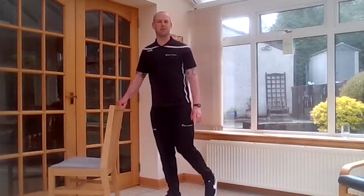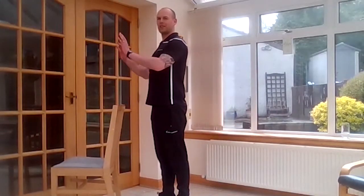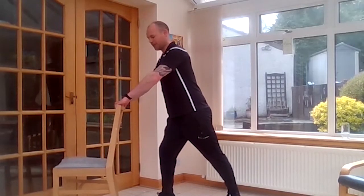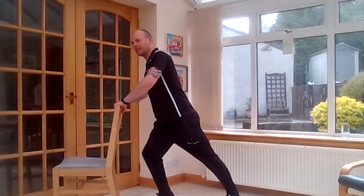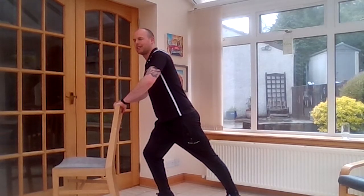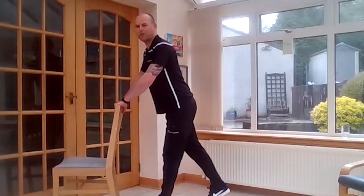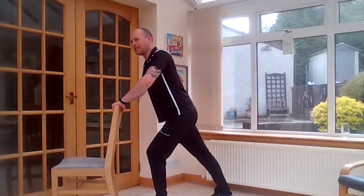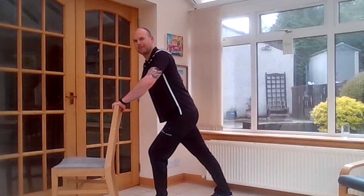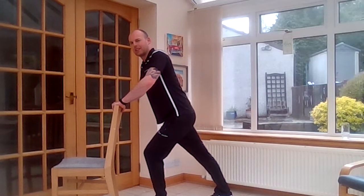Then we're going to stretch the calf muscles — the lower legs. Two hands on the chair or you can have them on the wall. Take your feet back behind you. I've got both feet pointing forwards. Straighten your back leg, then lean forward by bending the front knee. Keep that and push your heel onto the floor — that's the back heel. And ease up, then we'll switch over. Swap legs. Again, both feet pointing forward, straighten your back leg, and then lean forward by bending the front knee. Minimum 15 seconds — you can take it up to a minute. And ease up.